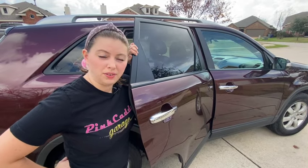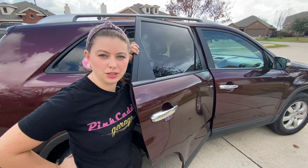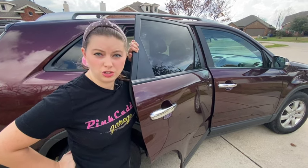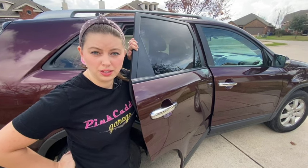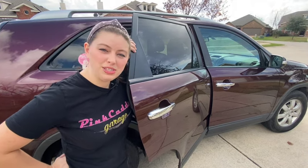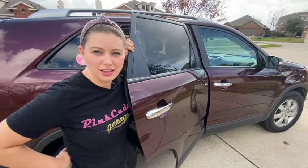I bought the door handle off Amazon for about $14. Just be really careful when you're searching because they have passenger left, right side, and driver door — pick the right handle. Otherwise I'll probably see you back here in a month when another one of the handles breaks off, but until then have a good one.